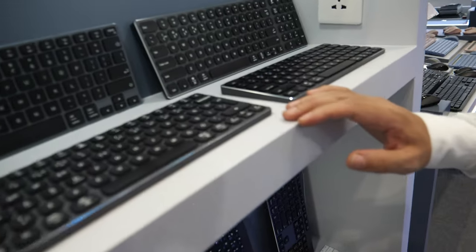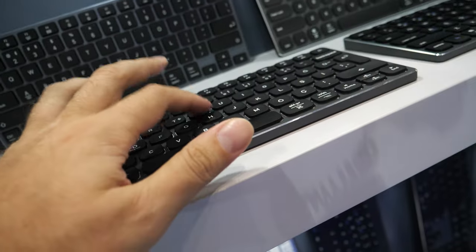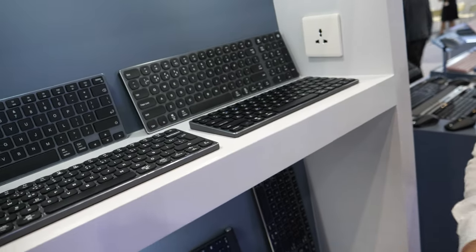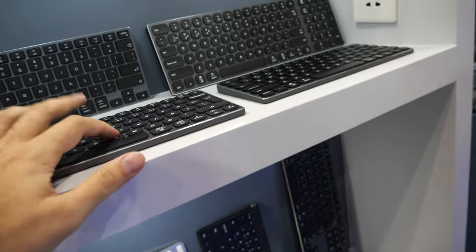We have the full aluminum mechanical scissors keycap and it's rechargeable as well. With one charge it can work up to one year, so there's no need to think about charging because the battery is built in.